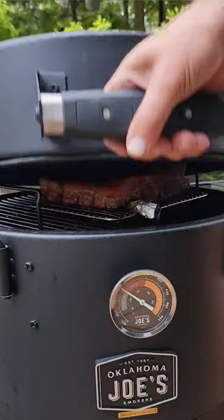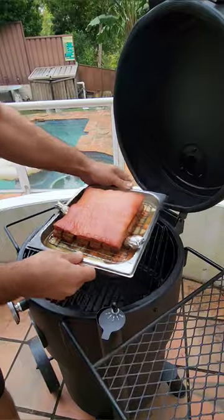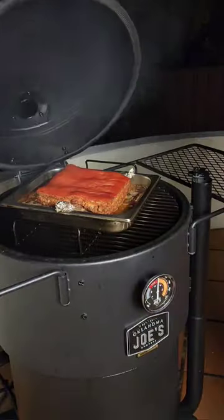After giving it a smoke bath for two hours, remove the pork belly, place it into a tray, add your liquid, and it goes back in for another two hours.